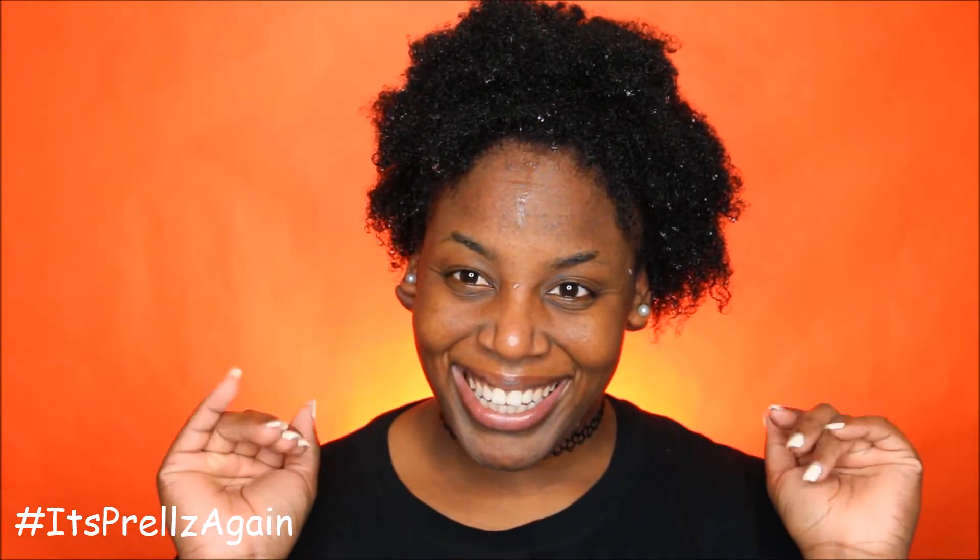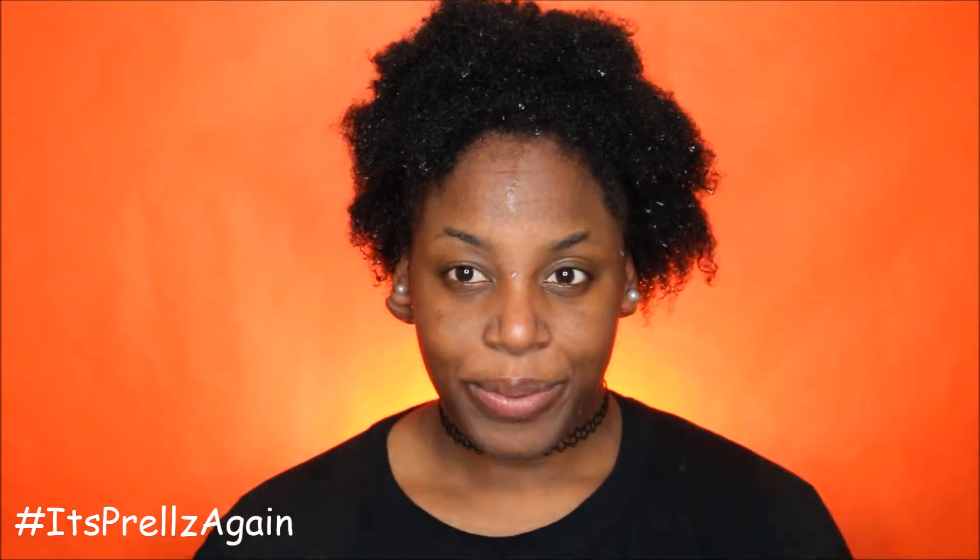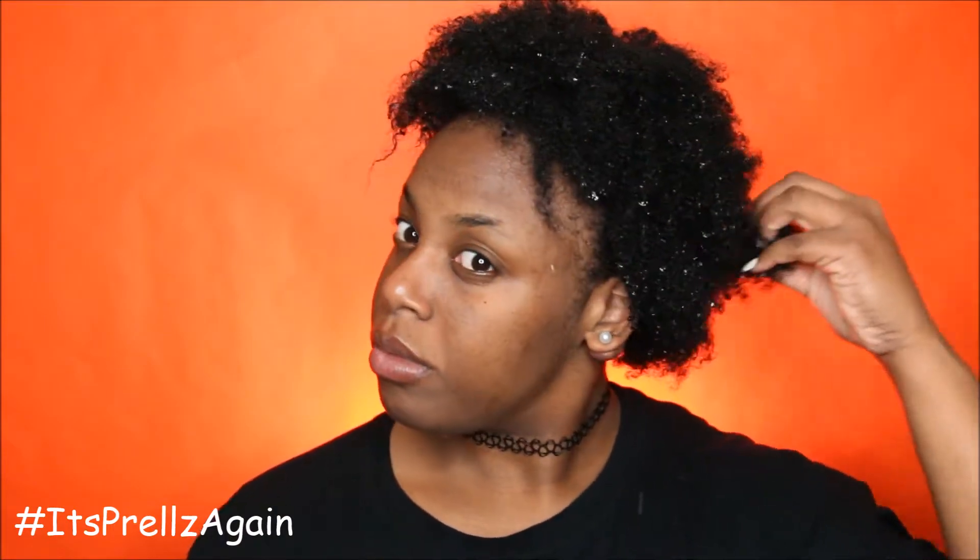Hey guys, it's Frozen again and welcome back to my channel. In this video I'm actually gonna show you how I do my wash and go — long anticipated, long awaited. So here we go.